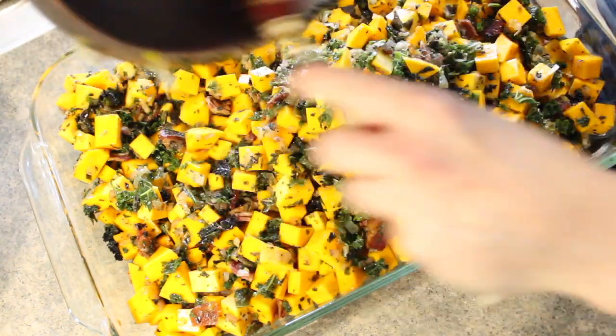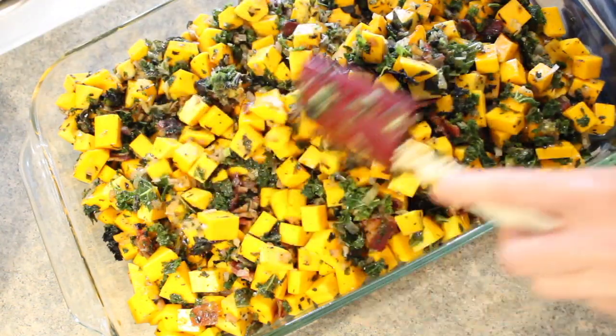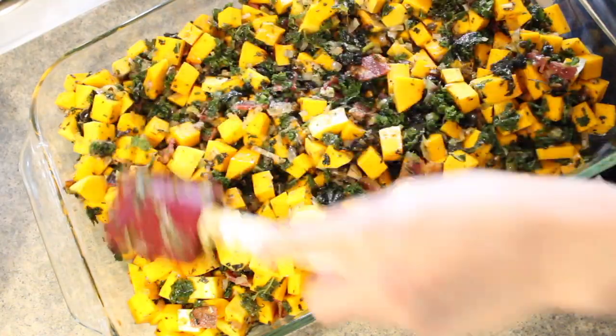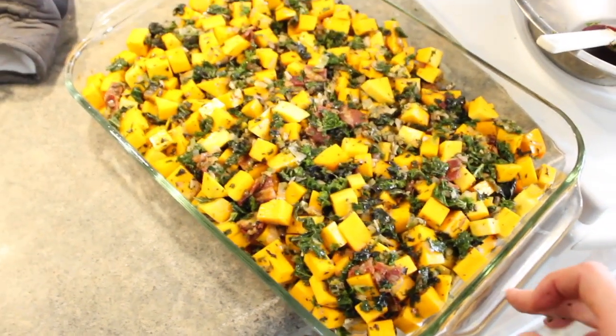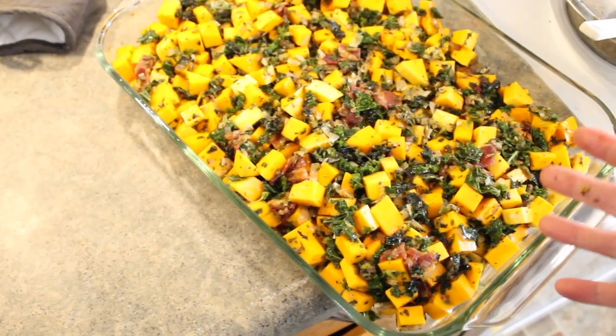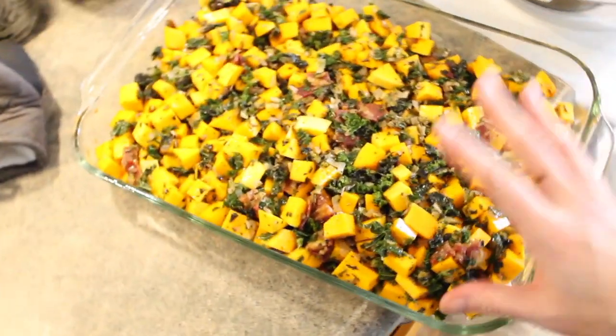And then we'll use the nine by 13 for the sweet potato. Now both of these casseroles have a topping. This one is going to be topped with some breadcrumbs, Italian seasoning, and even a little cheese. So I'm going to go ahead and get this in the oven right now. It's going to bake for 30 minutes, and then I'm going to let it cool down a little bit, put on the topping. I'm going to wait to do the second bake until the day of Thanksgiving.